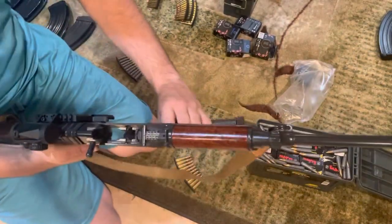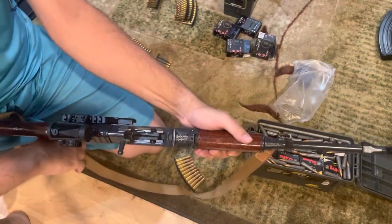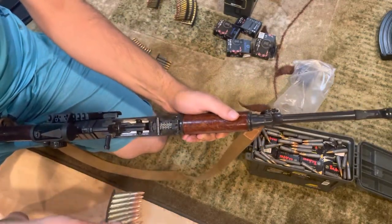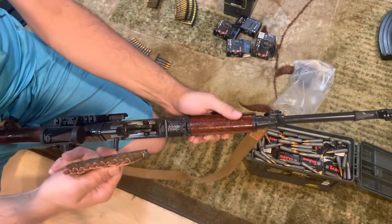I was reading a book the other day about the history of this rifle, and I was actually Google translating my way through it because it is entirely in Czech — I don't speak Czech. And it actually had some instructions on how to properly load this rifle with stripper clips.